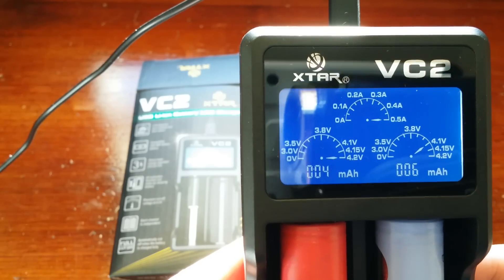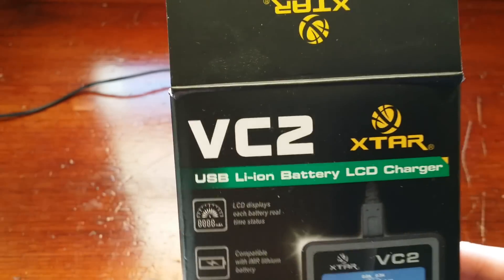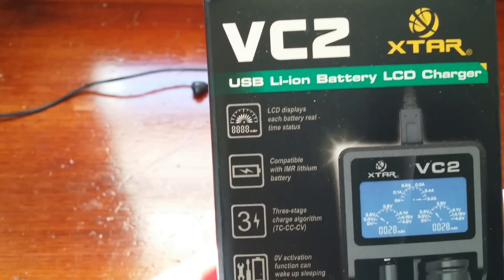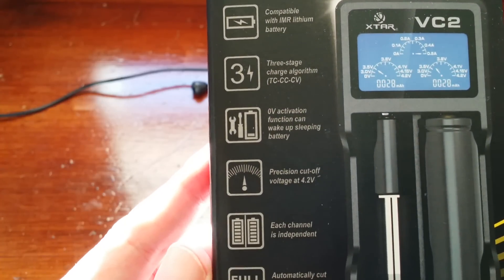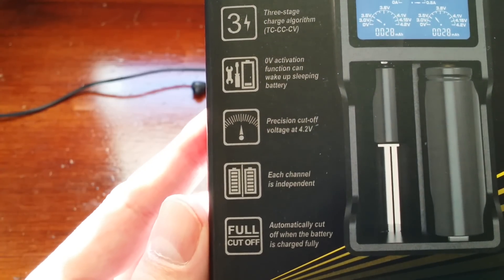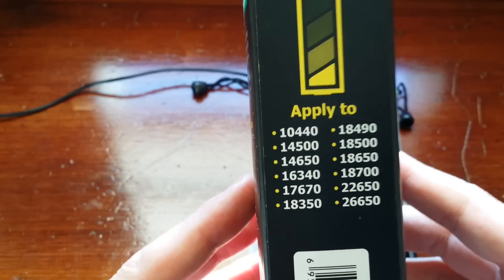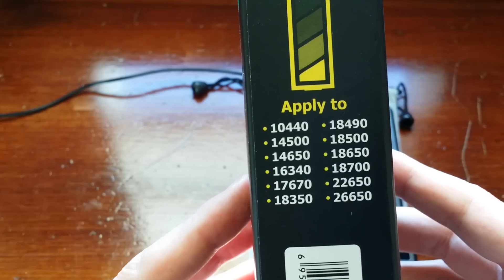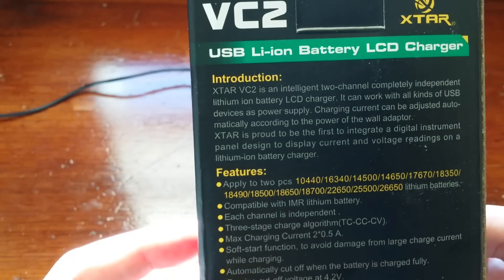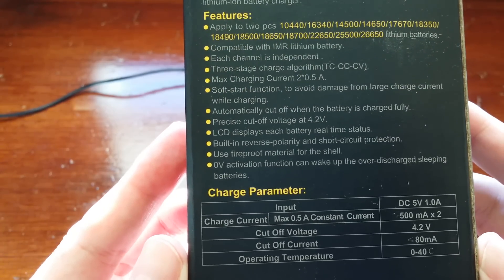I really, really like the display there for sure. On the box here — this is the box that it comes in — this shows you all the capabilities that this charger can do for you: full cut off. It also shows what this charger will charge. As you can see here: 18650, 26650 — those are pretty popular batteries in the vaping community. It has your instructions, your features, your charge parameters.